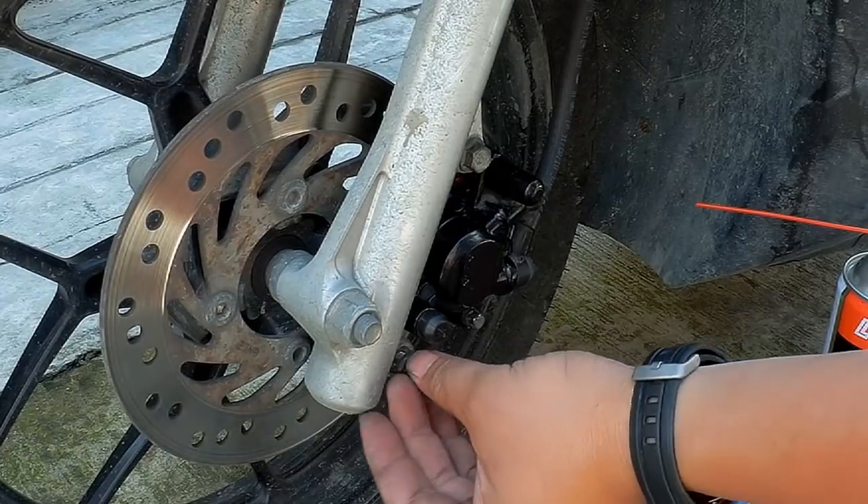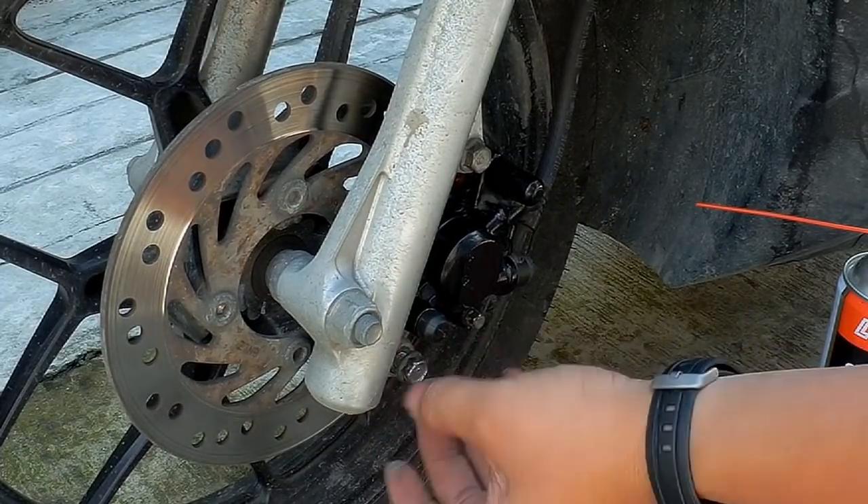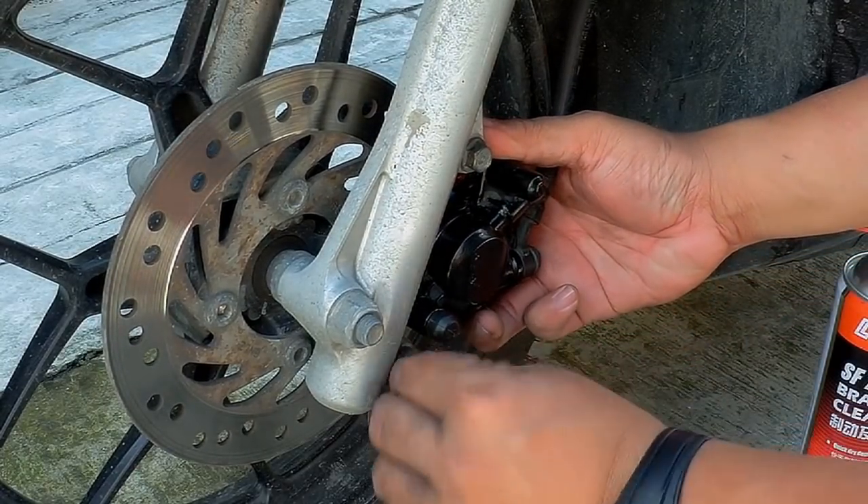Now let's final lock all the bolts and the pin hanger kung hindi pa na final lock. Then install back the cable holder.